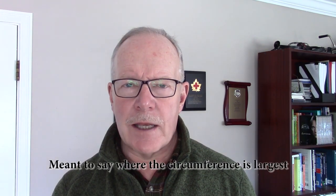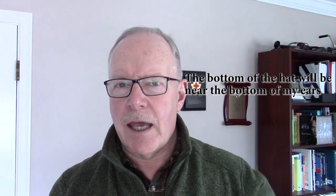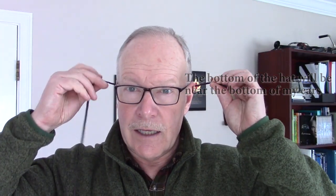The first measurement you need is the circumference of your head where you want the bottom of the hat to rest. For me, I like it just over my ears, so I'm going around my head just at the top of my ears to the center of my forehead. Where it meets, I grab the string, note how long that is, and write that measurement down.